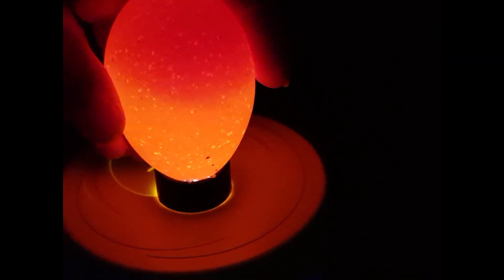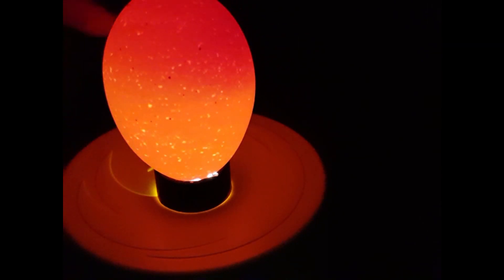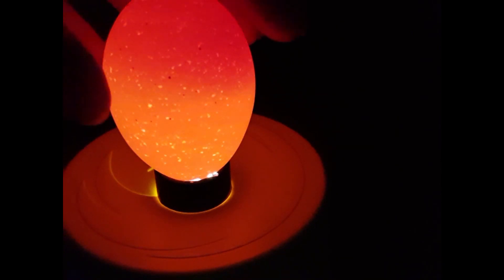Egg number three — oh dear, this is another non-fertile egg unfortunately. Again, a very light color on the yolk at the top: it's small, it's not developed, it's a uniform color.